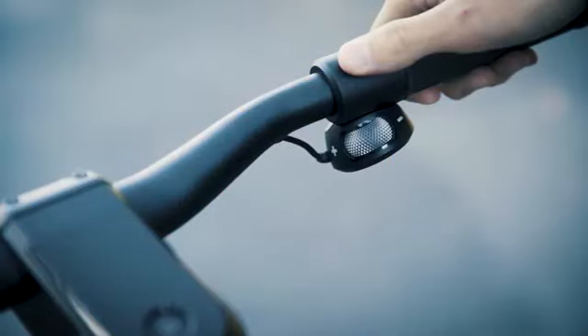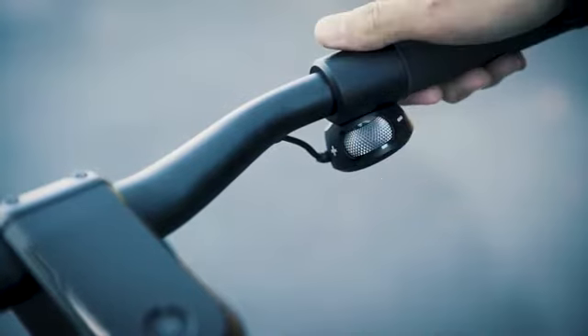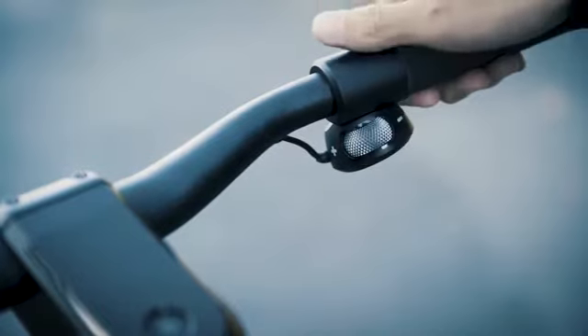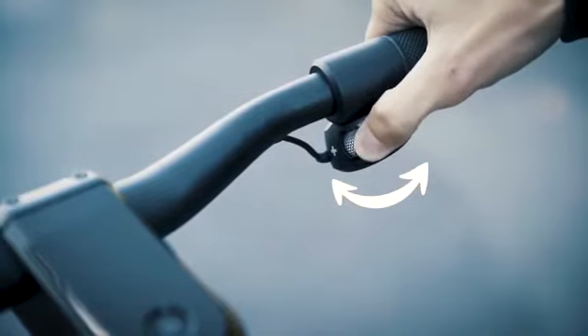Let's talk about how to make this bad boy purr. The throttle wheel is both your accelerator and brake. Roll the throttle wheel to the left, toward the plus sign to accelerate. Roll the throttle wheel to the right, toward the minus to stop. Practice rolling the throttle wheel back and forth before your first ride to get a feel for the wheel.